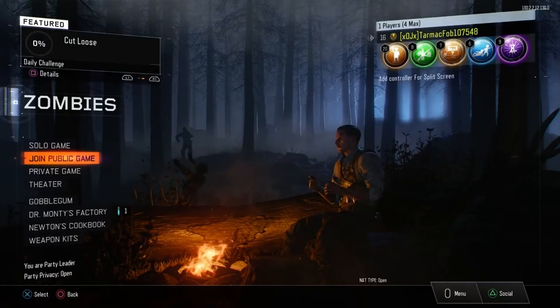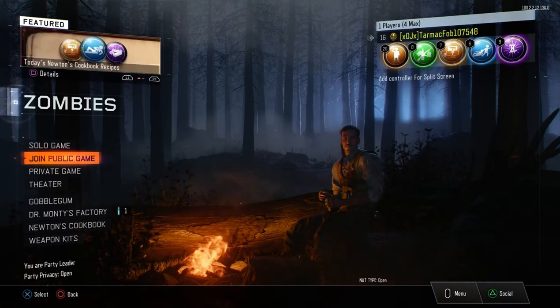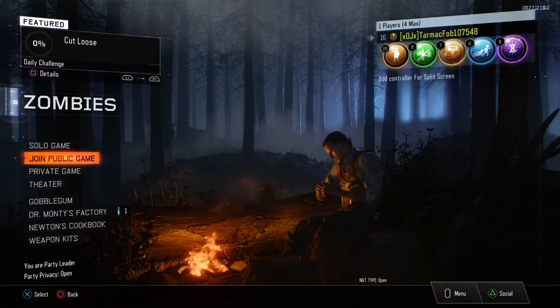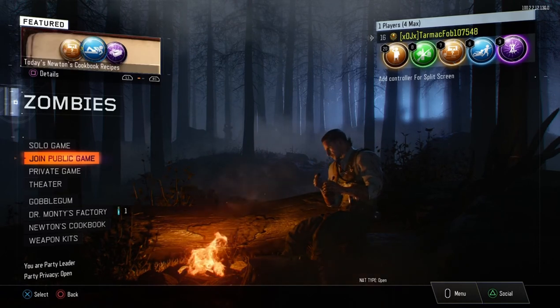Now I am on console, just loaded up into a random game. I'm using my regular old headset on PS4 — not the Blue Snowball. This is what a regular old headset sounds like. Now let's move to the brand new Pulse 3D headset.